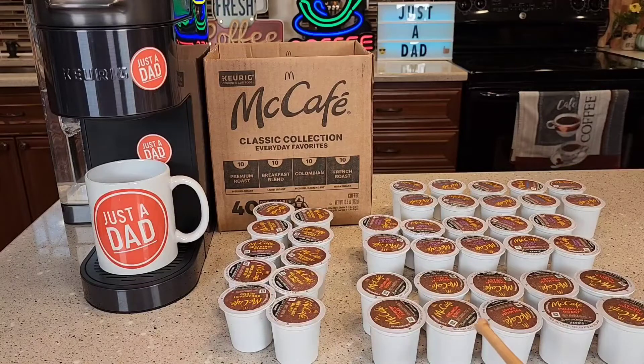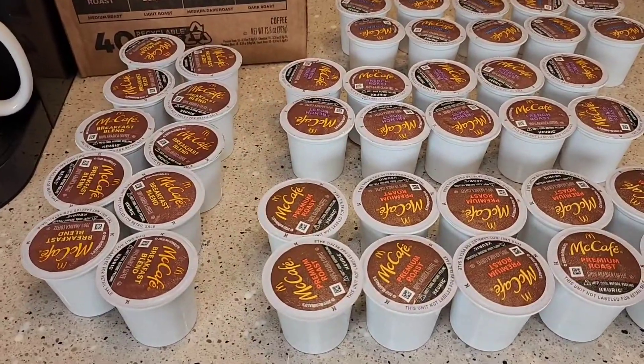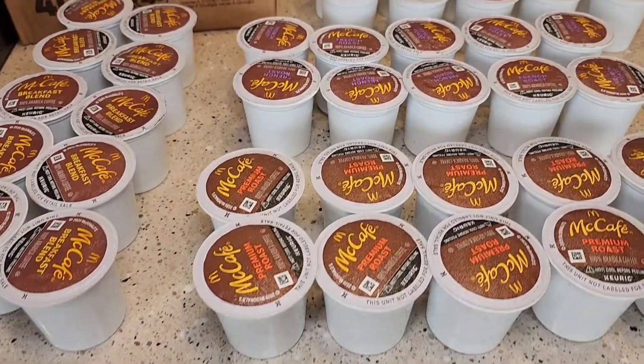It comes with 10 Premium Roast, 10 Breakfast Blend, 10 of the Colombian, and 10 of the French Roast. These are just standard coffee K-Cups.